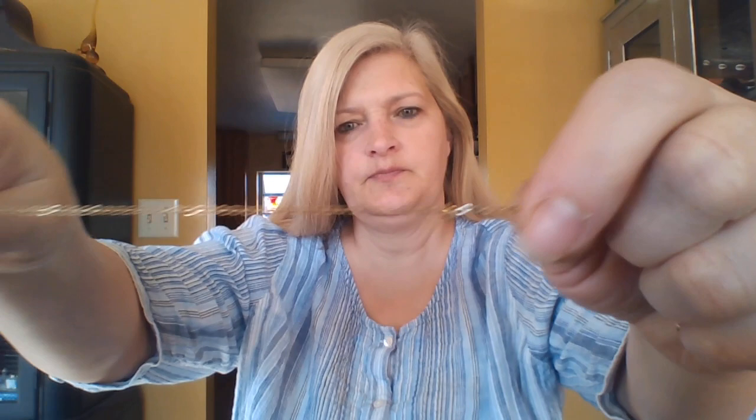So what I do is I measure where I want it to hang on my neck. I want it to be just right above the shirt line. And then I tie a knot in the chain — I tied a little knot in that chain.